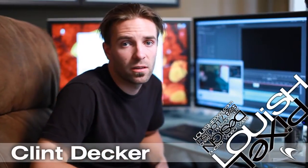Hey, I'm Clint Decker with Livish Pixel. Today I'm going to do a tutorial on green screen removal for still photos in Adobe After Effects.